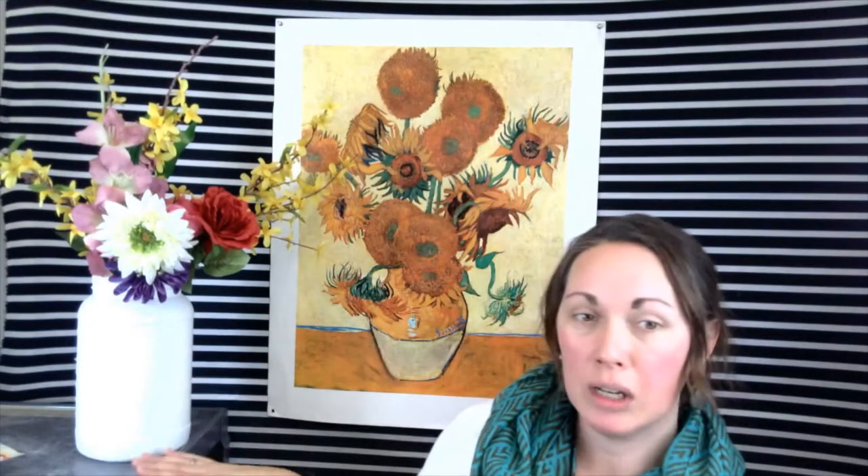This type of artwork is known as a still life. A still life could be a drawing or a painting, but it's a collection of objects on a table. My objects on the table right here would be a vase filled with flowers, just like Vincent Van Gogh's sunflower paintings. For this project I'm going to show you some tips and tricks using simple lines and shapes to draw your own vase filled with flowers on a table.